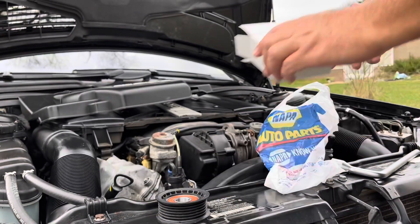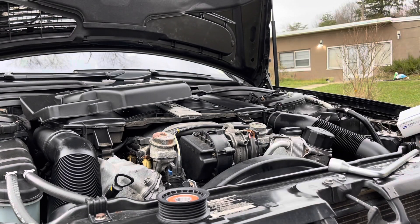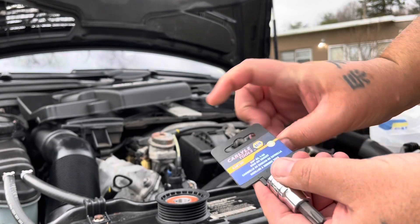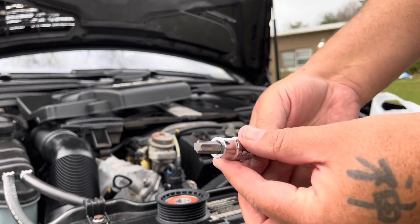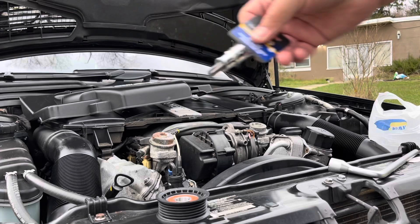To take the old pulley off, you're going to need a T50 to take the bolt out. A T50 screw right here — that's what you need to remove the bolt, which you'll see in a second.